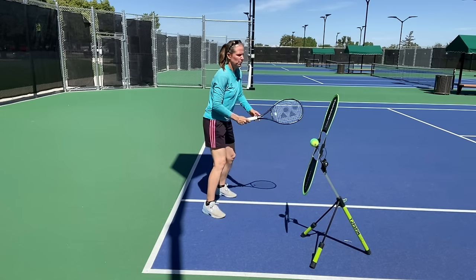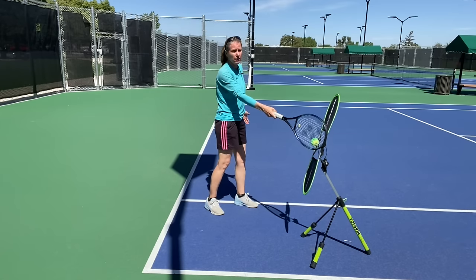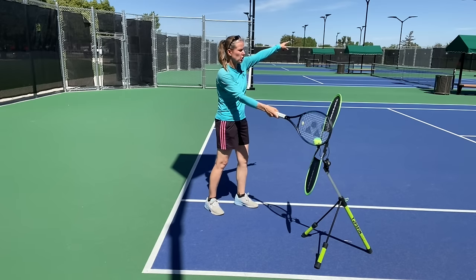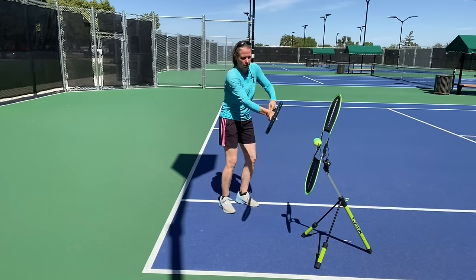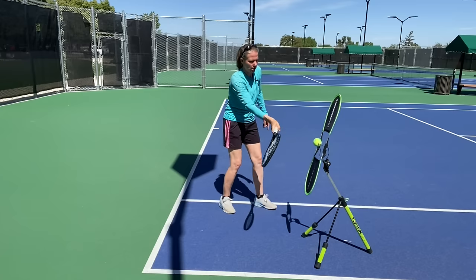If I don't lay my wrist back and keep it fully extended in a neutral position, here's what happens: I can't make contact in front, and I'm actually getting out of the plane of the ball — I'll shank it to my left. Laying that wrist back, I'm now able to stay behind the ball and brush up.